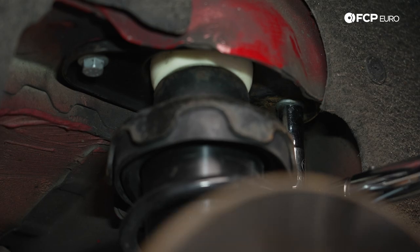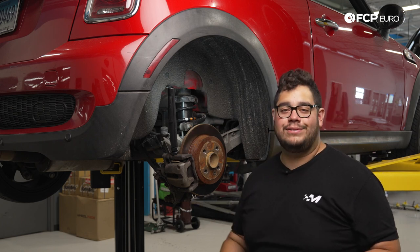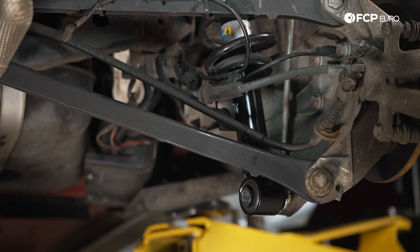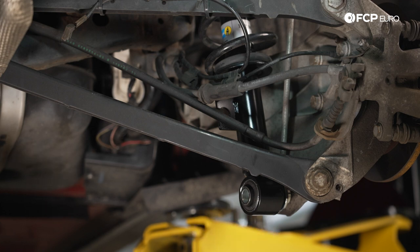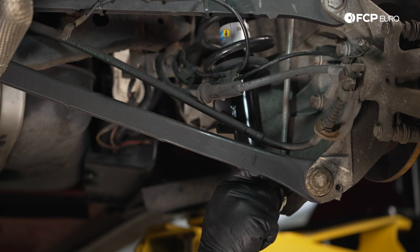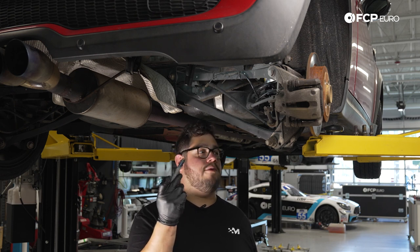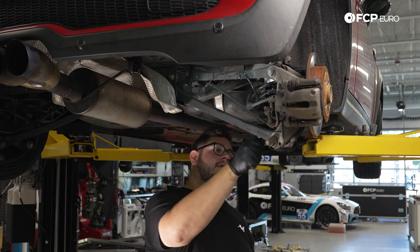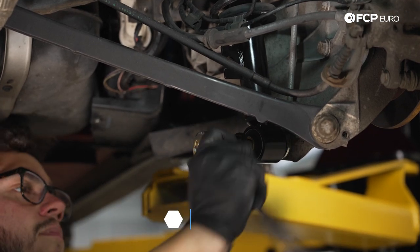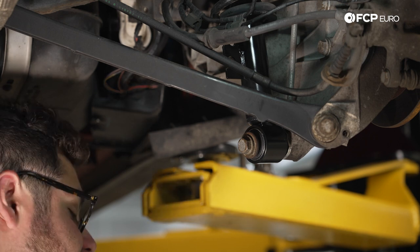Now that we have the top of the strut mount secured on the vehicle, let's get underneath and install the lower bolt. This design is really nice — the metal bushing that sits between the strut and the trailing arm keys into the bottom of the trailing arm. Make sure your brake line and ABS line are still on the proper side of the strut body. We start our lower bolt by hand — they are going into aluminum, so the last thing you want is to strip it. Then we grab our 18 millimeter socket and torque the lower bolt to 165 newton meters.